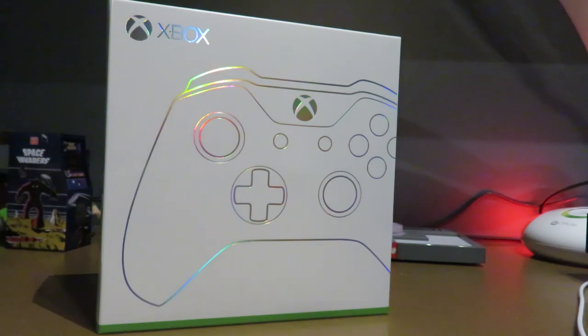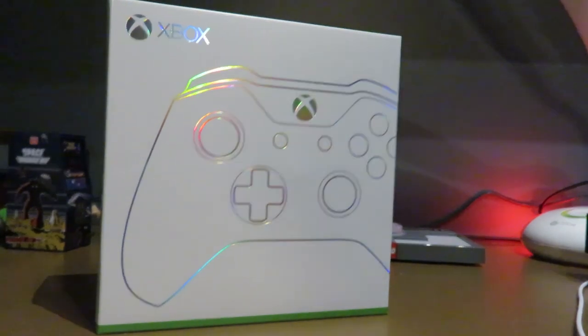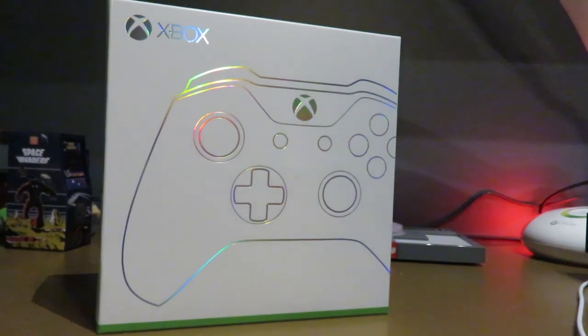Unfortunately, the following day Xbox announced the Shadow and Camo features on Design Lab, which I was kind of disappointed about. But to be honest, I'm actually kind of happy with what I ended up choosing.